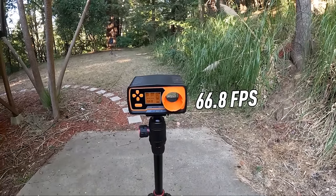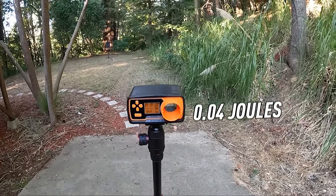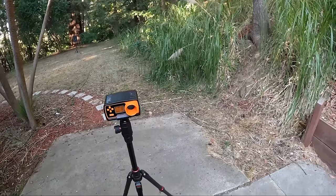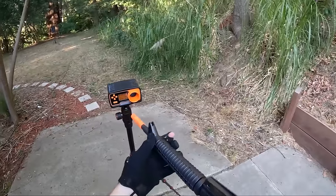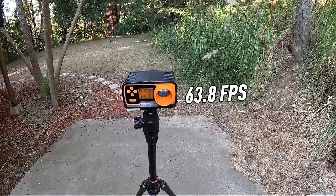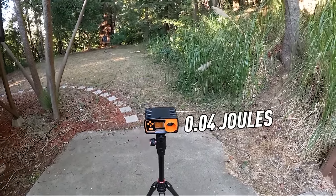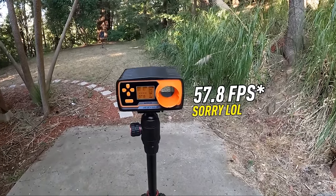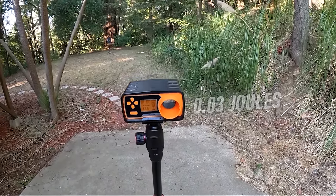This little mini M16 is my favorite so far — just so funny, so small. Chrono results: first shot 66.8 FPS at 0.04 joules. I accidentally shot the chronograph — at least it's only shooting 60 FPS so it doesn't even matter. Second shot: 63.8 FPS at 0.04 joules. Last shot: 58.9 FPS at 0.03 joules. Let's go ahead and do the 50-foot shooting test.